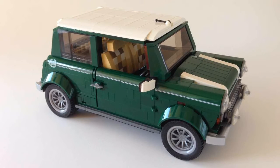Hi guys, welcome to Make 2. This is a review of LEGO set 10242, the Mini Cooper Mk7. It was released in 2014 with 1,077 pieces and cost $100.